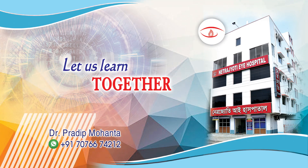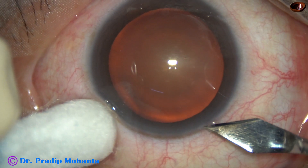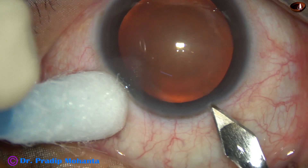Friends, welcome to my workplace at Rana Ghat, West Bengal, India. This is a cataract with grade 3 nuclear sclerosis. Let us observe this surgery.